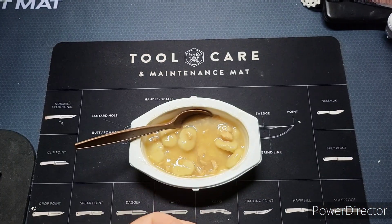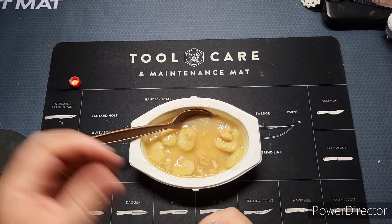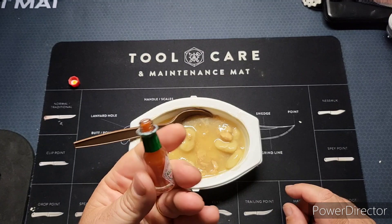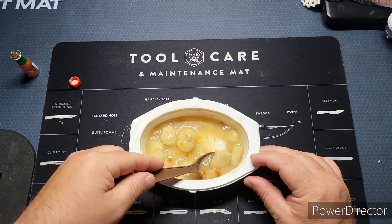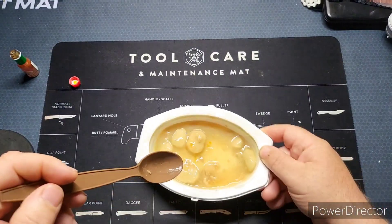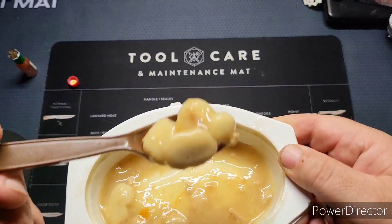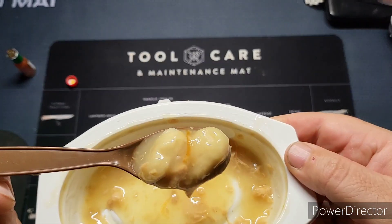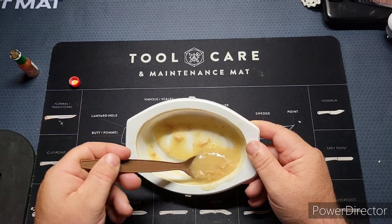Let's try a little bit of Tabasco. Kind of reminds me of biscuits and gravy for some reason. Actually, I think the Tabasco compliments it really well.